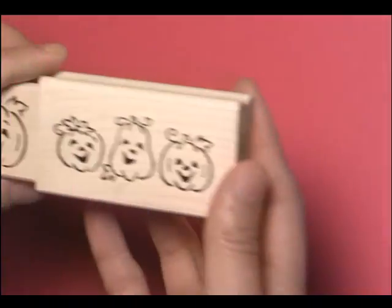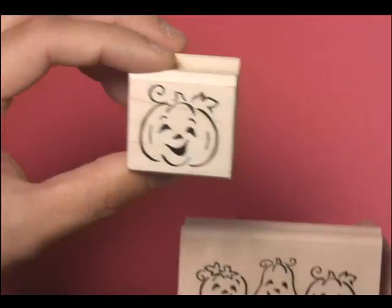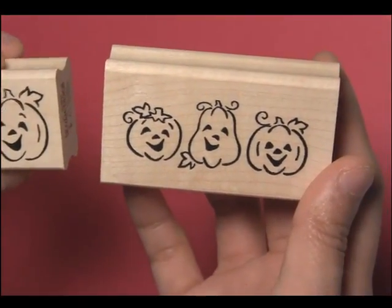We also have some jack-o-lanterns. Here is our E130 small jack-o-lantern, and here is our G150 jack-o-lantern trio.